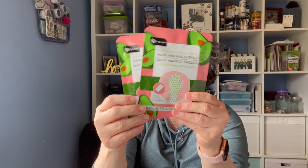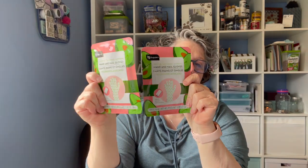I found two packs of these — Hand and Nail Gloves by the Be Pure brand. You put them on your hands and it moisturizes. It does say they're touchscreen compatible, so if you need to use your phone you can. It's only 15 minutes. I love hand masks and foot masks, especially when your skin is dry. I grabbed two — we'll see how well they work out.